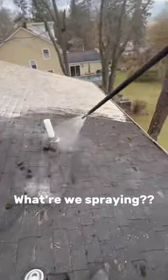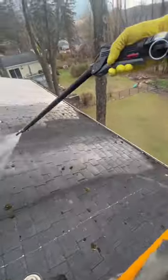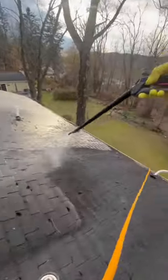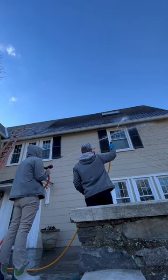What are we spraying on roofs in order to properly clean them? It is simply a chemical concentrate of bleach called sodium hypochlorite, mixed with a little bit of soap to make it smell and stick better. You can find sodium hypochlorite in retail stores like Walmart and Home Depot, usually labeled as pool shock. You don't want to spray straight pool shock on roofs because it is extremely strong, coming in a 10 or 12% concentrate mix.